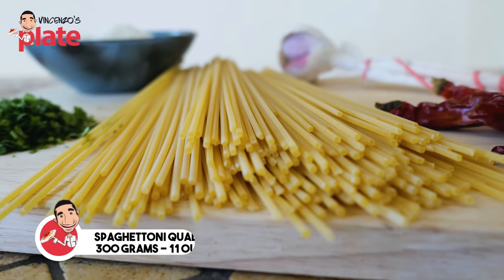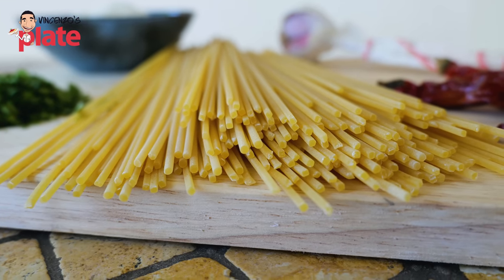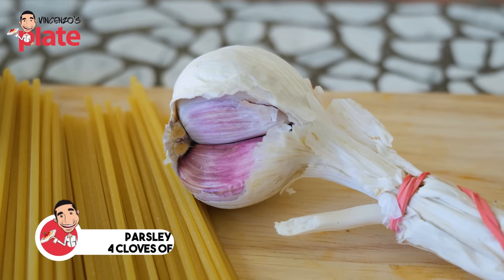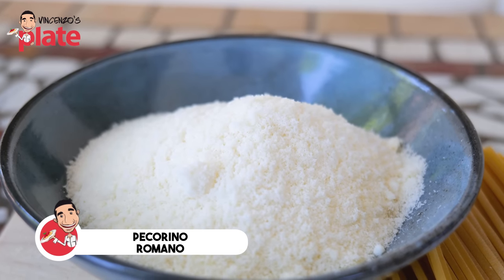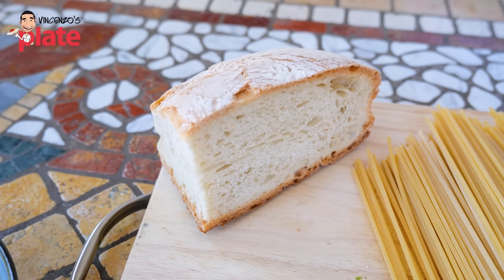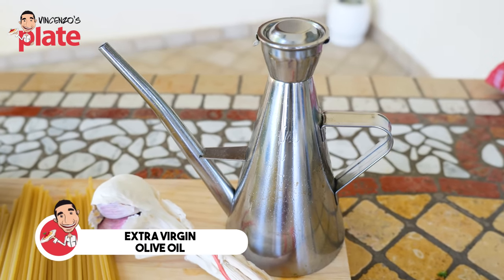To make spaghetti alla carrettiera Sicilian style, we need 300 grams of spaghetti. Today I chose the spaghettone quadrato — the thick square spaghetti, the one I love for carbonara. A nice bunch of chopped parsley, three or four cloves of garlic (two per person), two hot chili peppers, very hot. About four to seven tablespoons of grated pecorino romano — you choose how much you want. And breadcrumbs — I'm going to make breadcrumbs today with stale bread. Last but not least, extra virgin olive oil, the most important ingredient of the recipe.